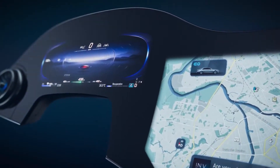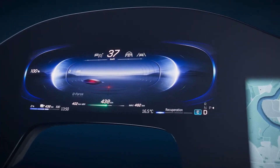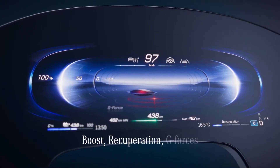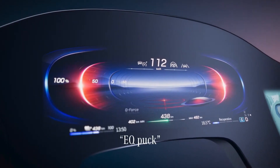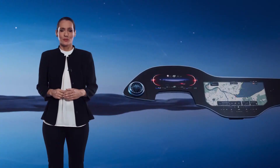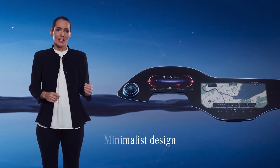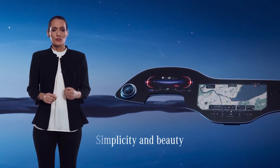This is the futuristic design of the pure EV mode and its different interpretation of displaying key functionalities like boosting, recuperation, or g-force. We call the g-force element the EQ puck or flying saucer. Key information is easy to understand and nice to look at. The Hyper Screen's clear, minimalist design and strong anchor points make it intuitive and straightforward to use.